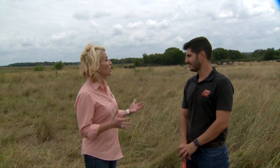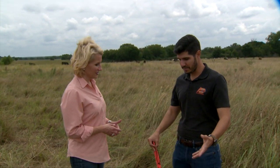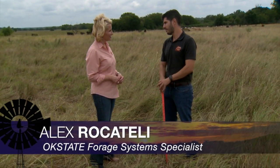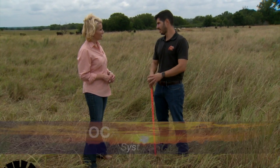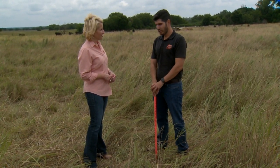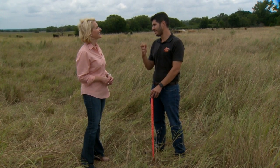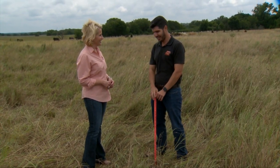Here we are in the pasture 13 days later with Alex Rocatelli. Alex, you're following up and getting some measurements today? Yes. What I'm going to be doing is seeing how good the GrazeOK app did on estimating forage availability in this pasture. What I need to do now is re-measure and cross my fingers to see if the app did a good job.